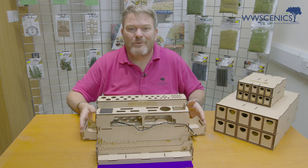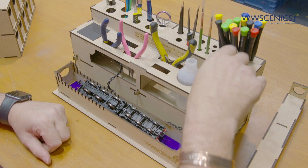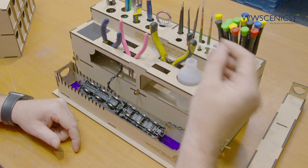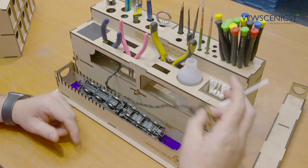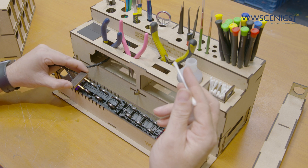We're now going to show you how it works. Place a loco into the cradle, pick up a cotton bud and dip it into your cleaning solution, then pick up the power supply and connect it to your wheels.